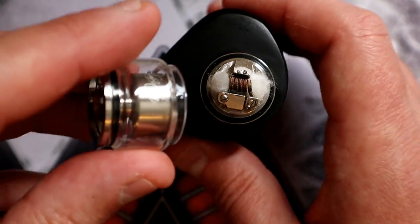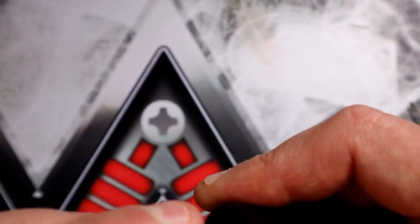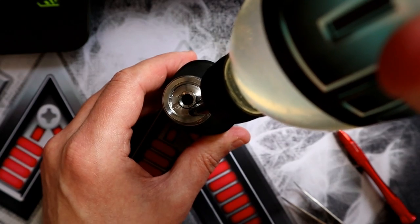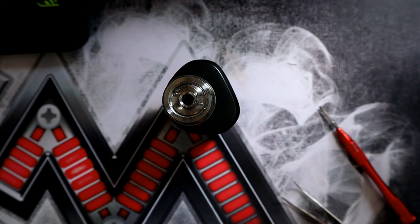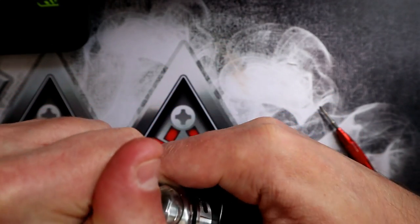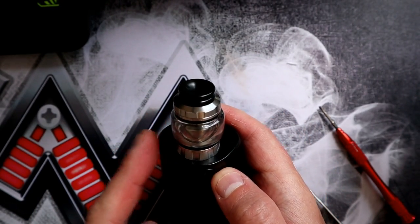Happy with that. Let's get the top cap back on. The Destiny RTA is coiled and built up, so let's go back up top and I'll give you my thoughts on it.